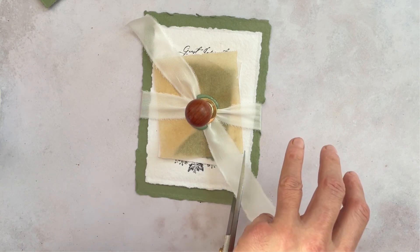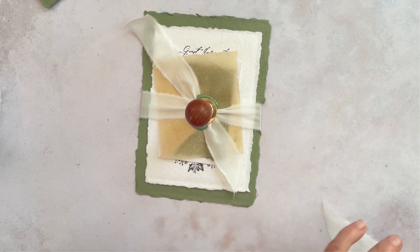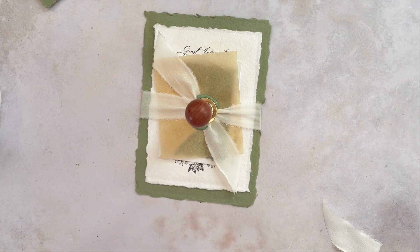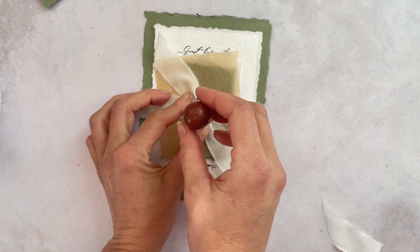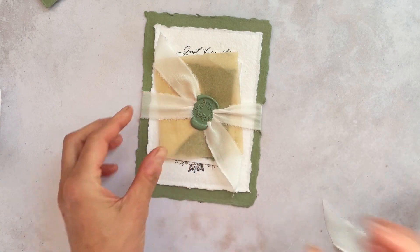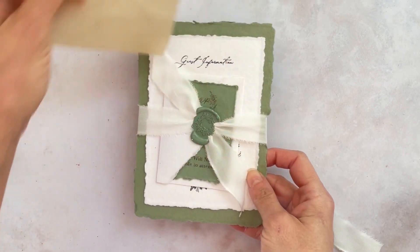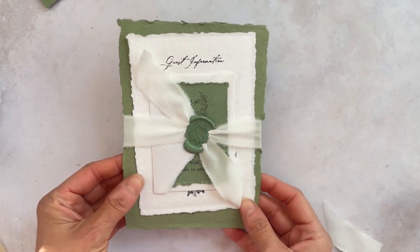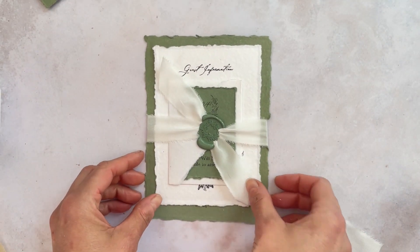So now I'm just neatly going to trim the edges of the ribbon. You can trim them how you want, but I like to trim them in line with the underneath card and then wait for the wax to dry. Once it's dry, the seal should lift off easily and you should be able to pull away the greaseproof paper. And then you've just got this beautiful invitation all finished and ready to send to your guests.